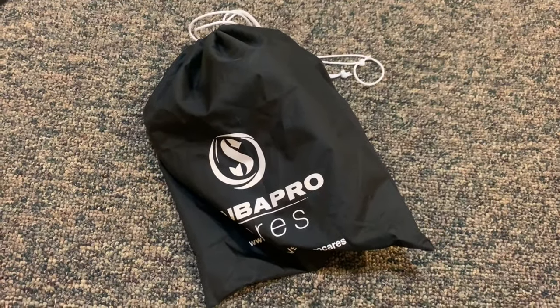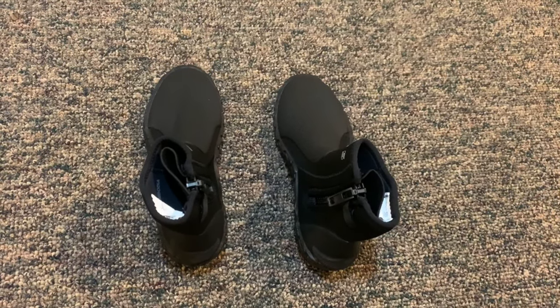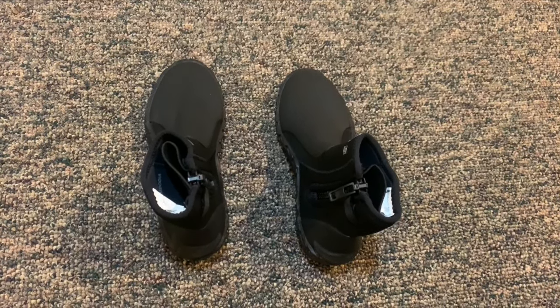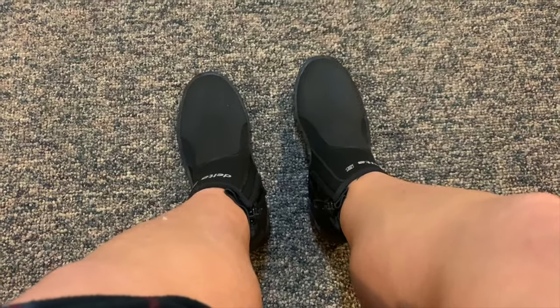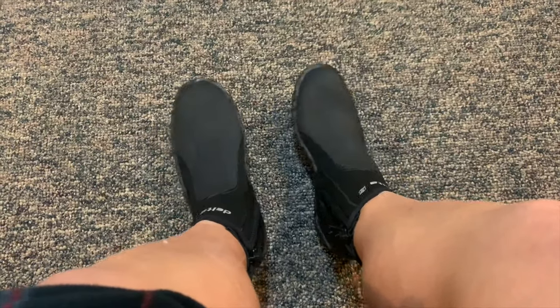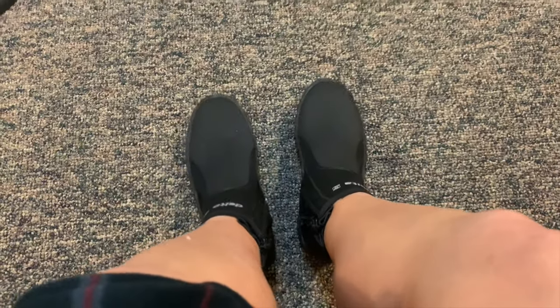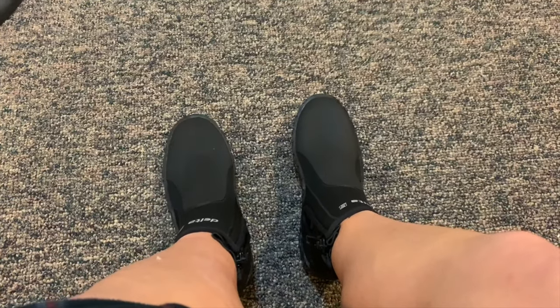These boots come in a bag as you see here. They are comfortable and they are perfect for cold water diving like at the Adventure Aquarium, Dutch Springs, or other cold bodies of water. They are used in conjunction with adjustable fins like the Scuba Pro Jet Sport, which I will show off in a separate video.